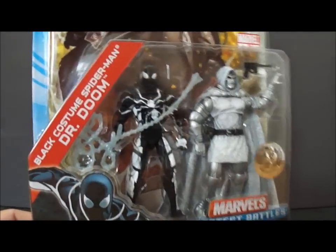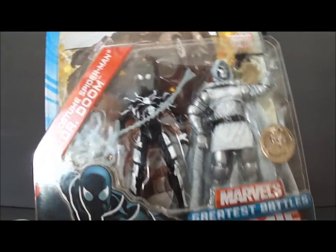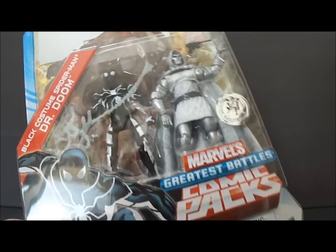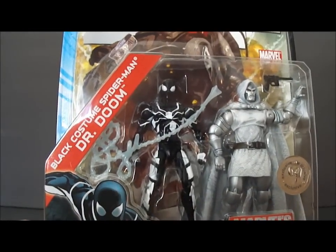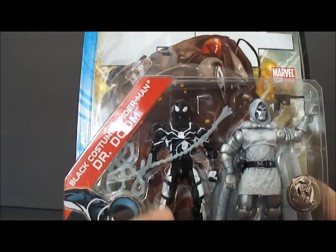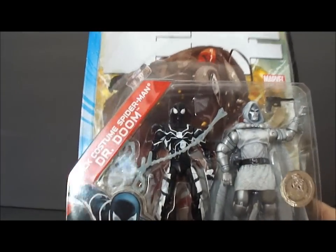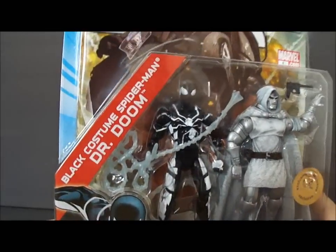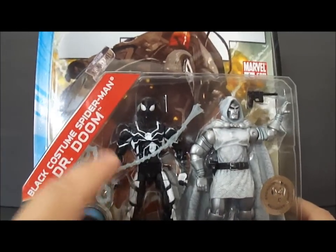You'll notice the black costume Spider-Man is a little bit different than the normal symbiote black costume. I'm not too familiar with the story of this, but it's pretty much just a repaint or color swap of the Future Foundation Spider-Man, which is all white with the black insignia and markings.